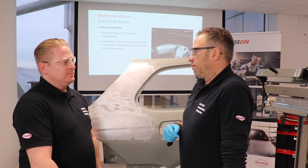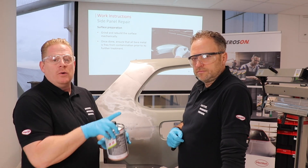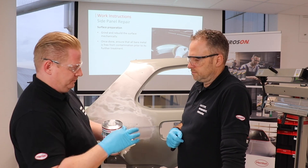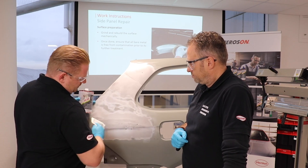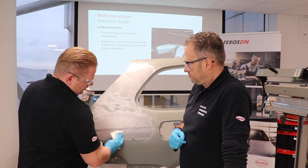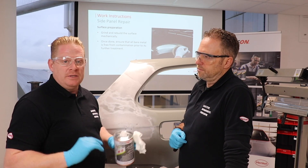Joran, what can you tell us about the preparation of the surface? When you have sanded down the damaged area and rebuilt it, you use our VR10 to prepare it before you apply our 5020 TR. Then you have to wait only two minutes to ensure the product has completely evaporated.